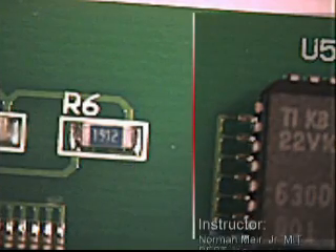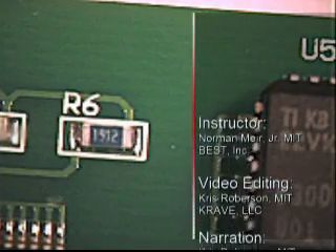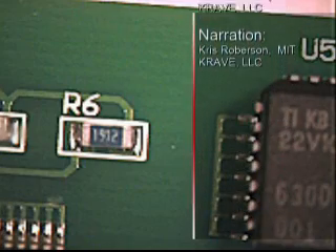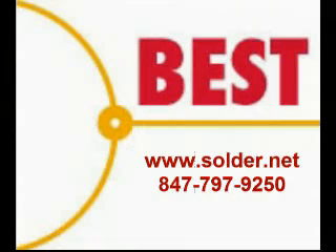This has been a brief look at the general assembly inspection of surface mount components in an electronics assembly. For more inspection criteria, please visit our website at www.solder.net or schedule training at 847-797-9250.